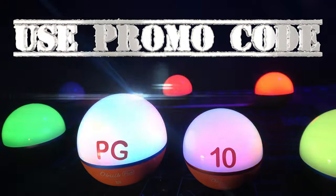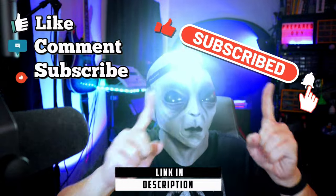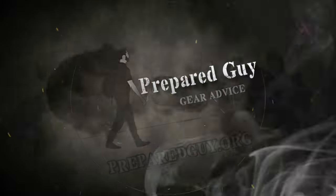I hope this video has been helpful. Don't forget to subscribe to the channel and give this video a like if you found it useful. Thanks for watching. This has been Prepared Guy, and until next time, guys, stay prepared.